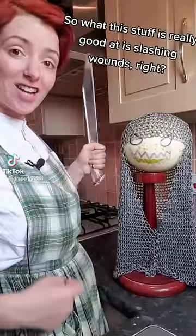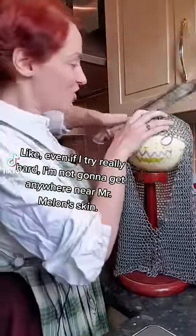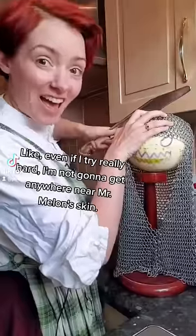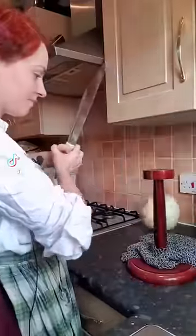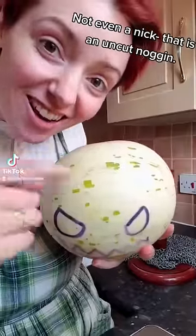What this stuff is really good at is slashing wounds. Even if I try really hard, I'm not going to get anywhere near Mr. Mellon's skin. Not even a nick — that is an uncut noggin.